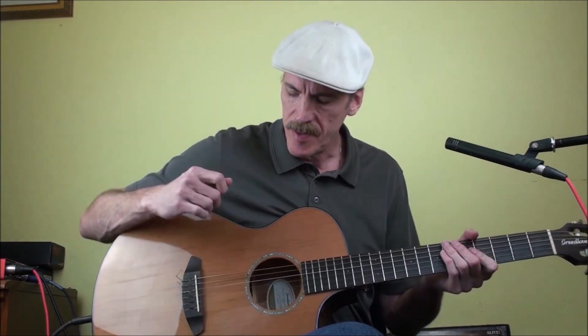Hey everyone, welcome back. I thought I would show you a couple of patterns that I like to play. We've been talking a lot about picking, so I thought I would continue on with that and show you some sequences that are cool to repeat over and over.